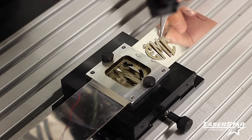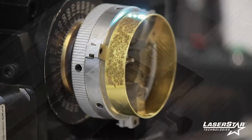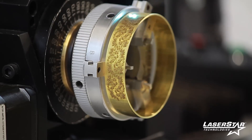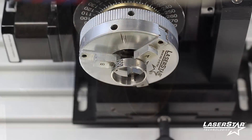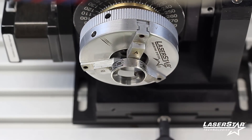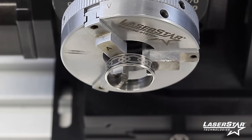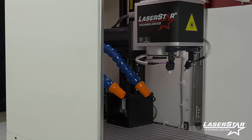As a turnkey solution provider, LaserStar's application specialists will evaluate your marking or engraving requirements, define the application goals and objectives, specify and verify the correct marking platform, and define a complete system configuration to accomplish the desired results.